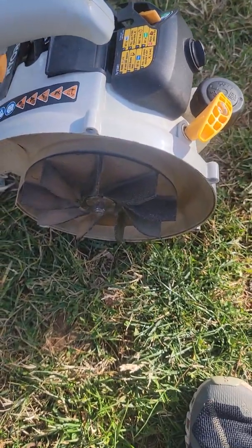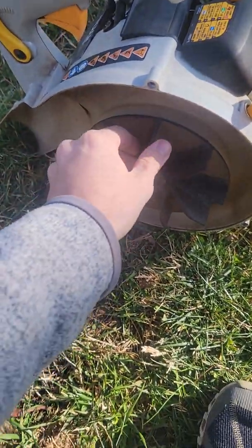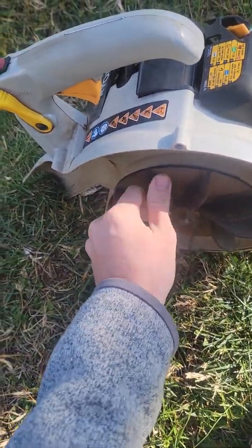I've already taken off half the housing over here. This is the blower fan right over there.